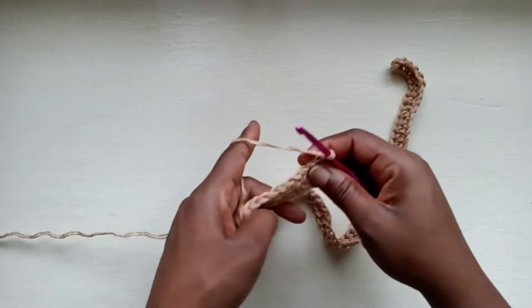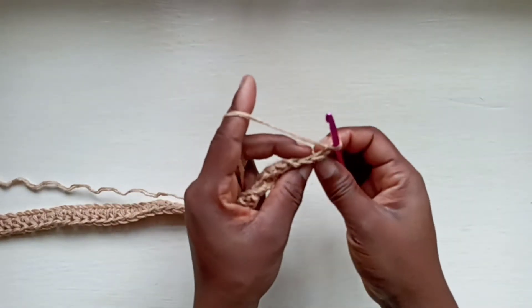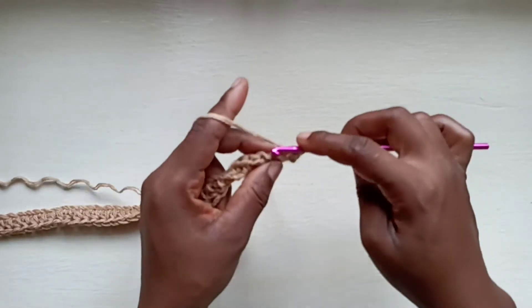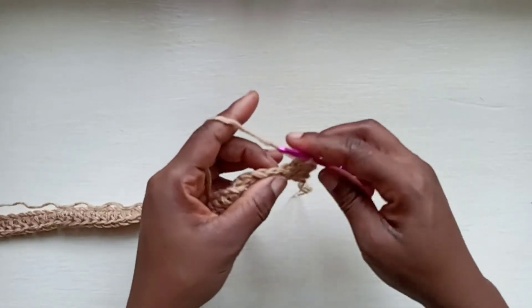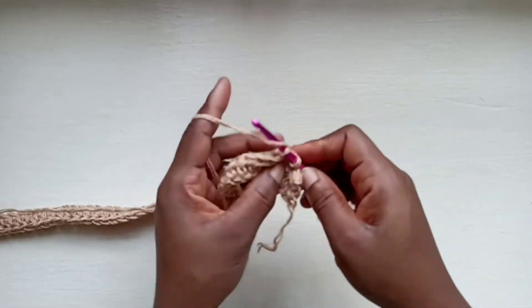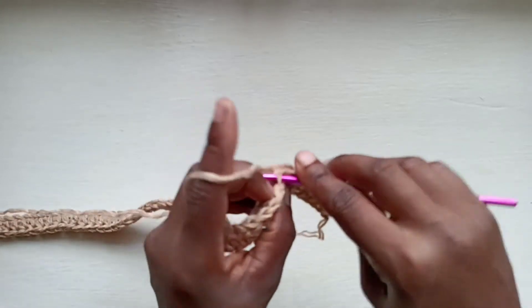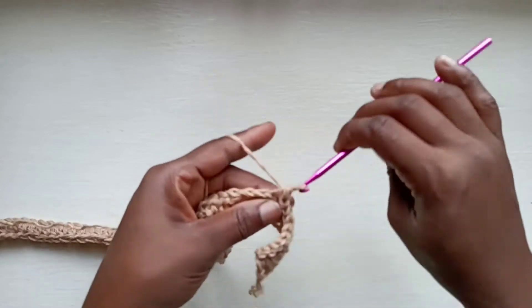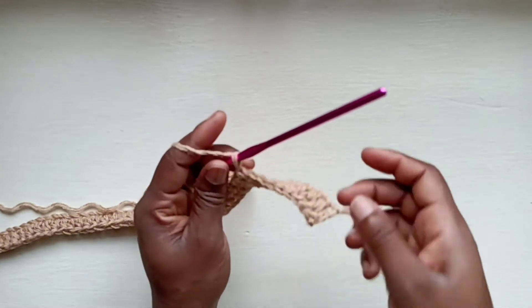To begin row 2, you're going to do a chain up of 1 and turn your work. Now to get the ribbed look, we're going to be working into the back loops only. So into the first stitch right there, go into the back loop with a slip stitch. And you're going to slip stitch all the way along. Behind we should be forming this ribbed look.